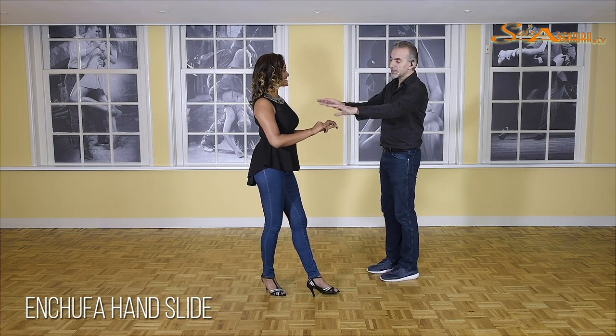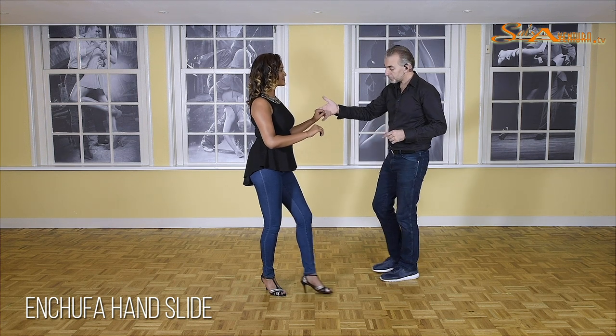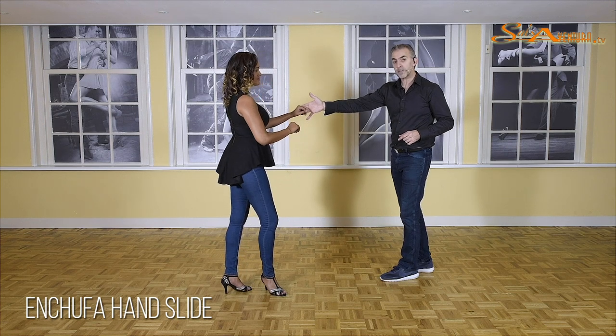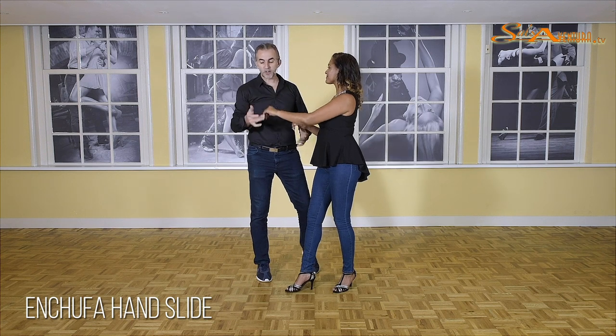Now, as you can see, since Vanessa is holding her arm centered, I can just easily pick it up. And now, do what I call a reverse enchufa. Five, six, seven — just a simple turn.